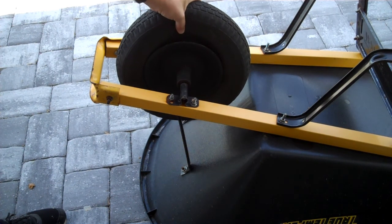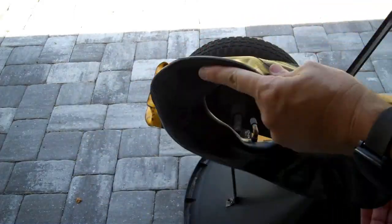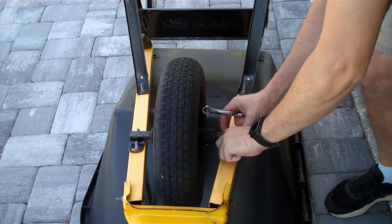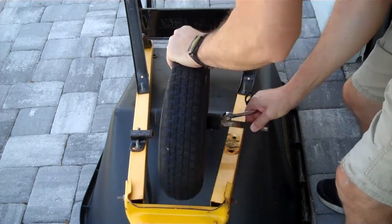As part of refurbishing a broken down wheelbarrow, I needed to replace the inner tube in this pneumatic tire. To work on the wheel and tire, I had to remove one of the axle brackets so that I could slip the axle out and remove the wheel.